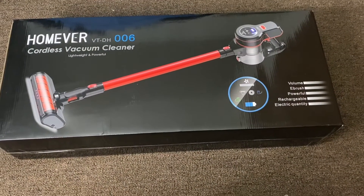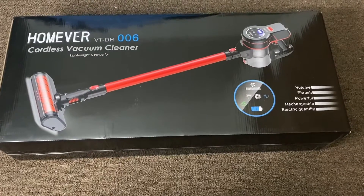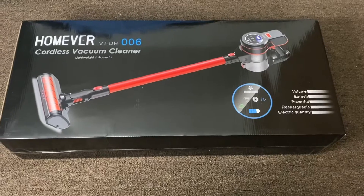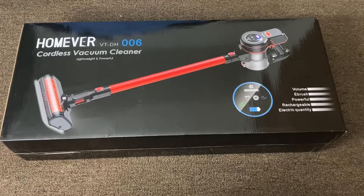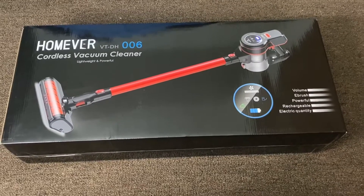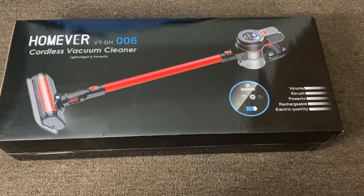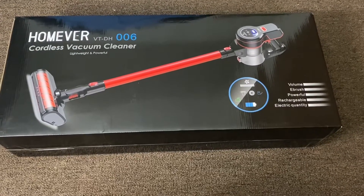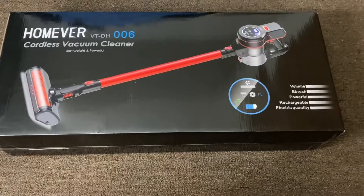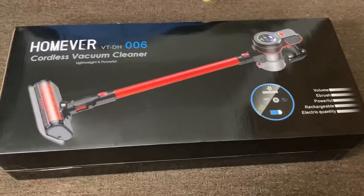Hey y'all, welcome back to my channel, it's your girl Nay and I'm back with another video. I've been in desperate need of a vacuum cleaner. I've been eyeballing this one on Amazon — I actually wanted a Dyson but a Dyson is a little too out of my price range, so I settled with this one. It was a little high for a vacuum cleaner, but I read the reviews and they had almost five stars. I'm going to go ahead and open this box up and see what's inside.